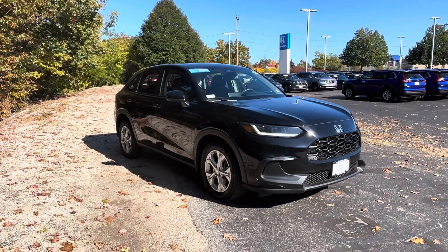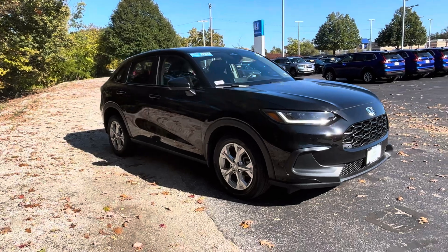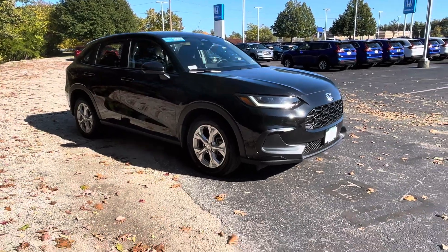Good afternoon, Juliana. This is Yurita here over at AutoFair Honda. As you can see here, I have the HR-V in the year 2023, the Trim Level LX, and the color Crystal Black Pearl.